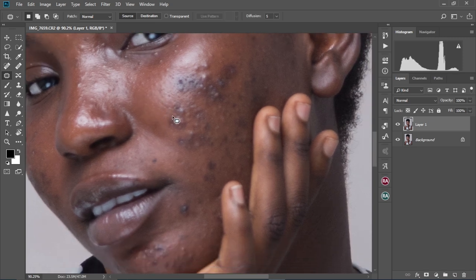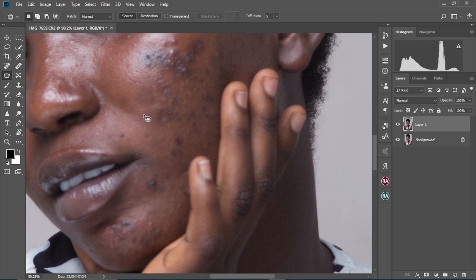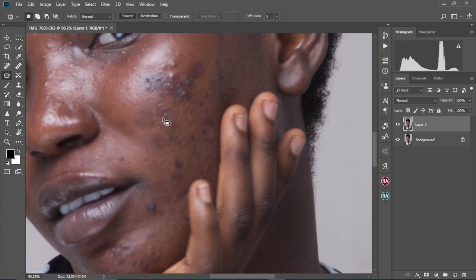We're going to circle and drag to a cleaner area, like this, and then just drag to a much cleaner area. We're going to repeat this all over her face to make sure we have a much better image. I'm going to speed up this process because I'm going to be repeating the same thing over and over again.